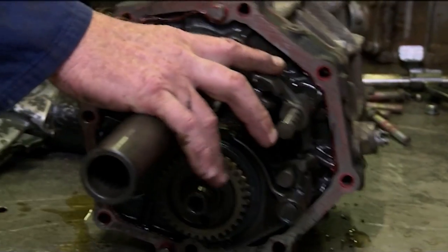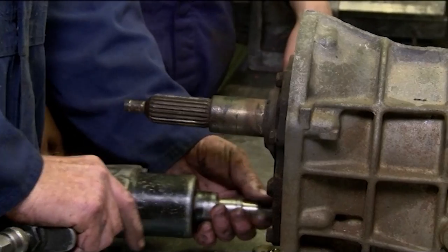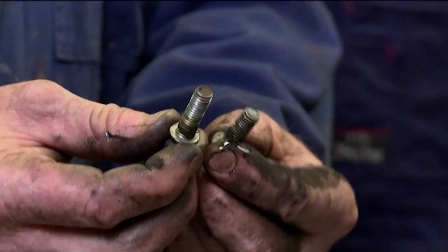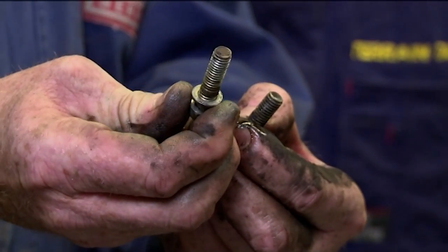This is the back of the gearbox, boys, and this is the fifth gears. And now for the front housing. Now the other thing is, boys, the bolts are different lengths. And those coned ones are different lengths to the gear stick housing ones.